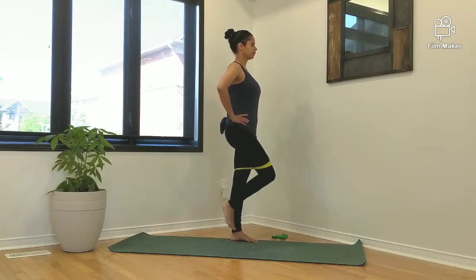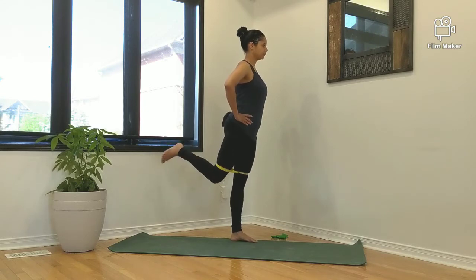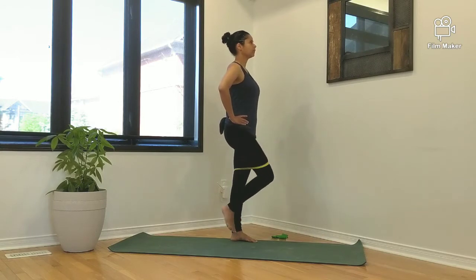take your leg through flexion, abduction, and extension. The purpose of this exercise is not only to strengthen the hip but also to work on balance.